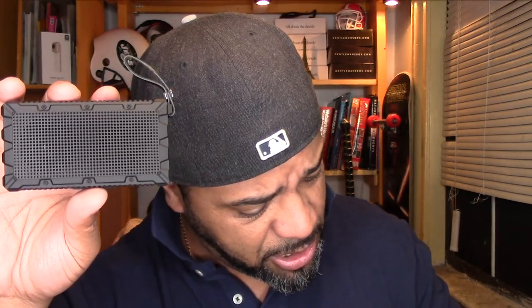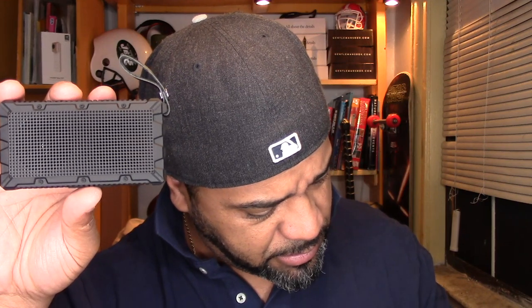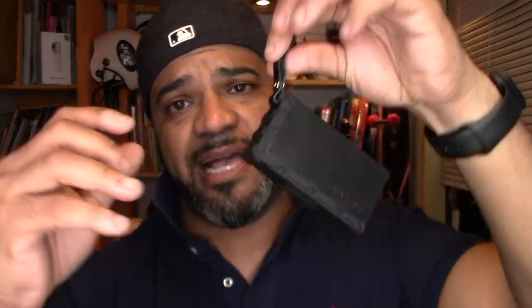Let me try something else — I don't want to give up on testing this. Let's see what else we've got here. You know what, I am very impressed with the sound of this little box. Look at the size of it and the sound just booms — take it to the park!